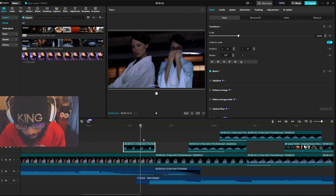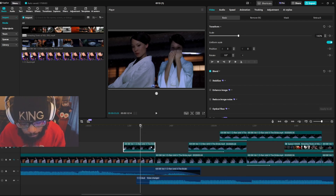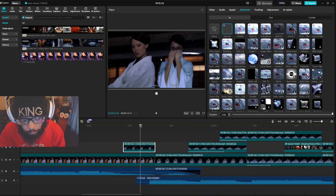Basically what I did was I moved the clip over to the left and then I put it up here. This is an overlay, so overlay means these are layers — you see how it stacks up. That means you're going to see this.